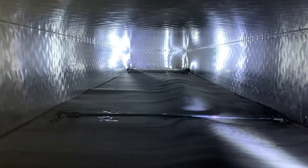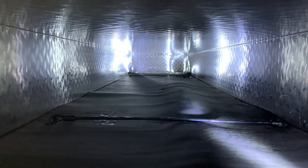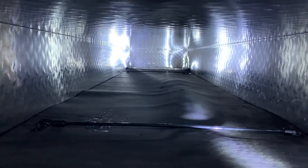I drilled the holes and then took the screws and screwed them down and put them in there.